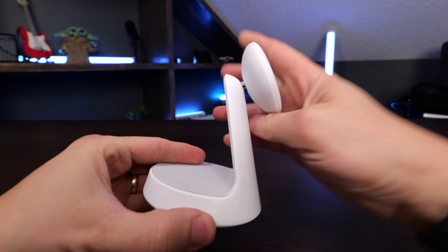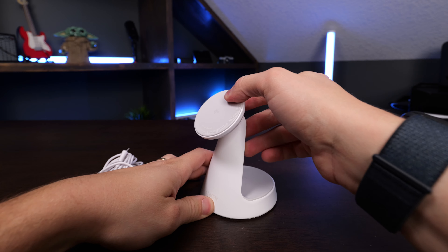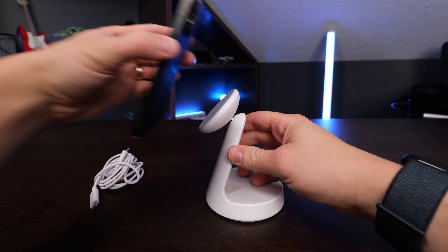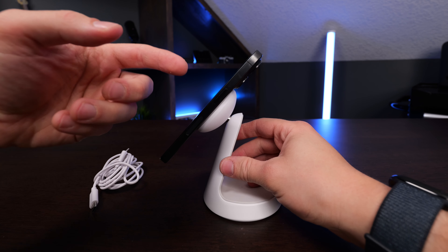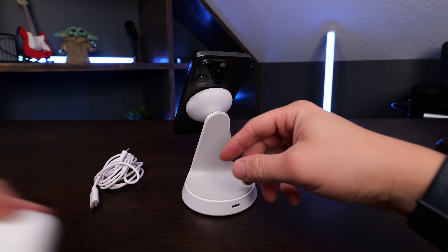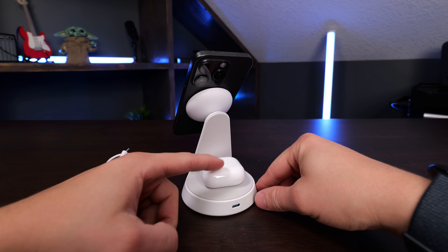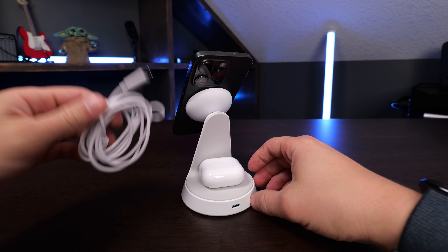This is the Anker 2-in-1 dock stand. It has an angle adjustment on the top of it and features a 15-watt Qi2 MagSafe pad, so you can use this to charge your iPhone just by attaching it, or any other MagSafe compatible accessories. On the back there's a spot for charging your headphones that support wireless charging, like the AirPods 4 with active noise cancellation or other AirPods with wireless charging.